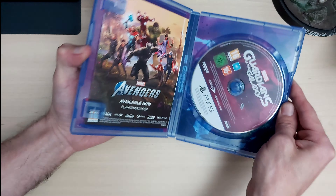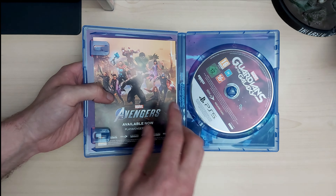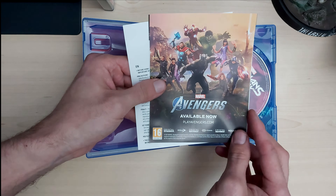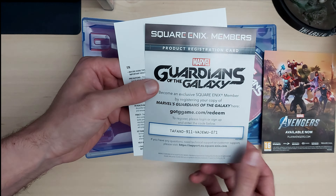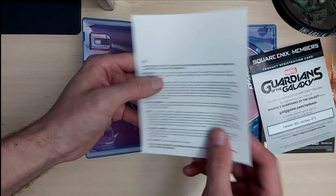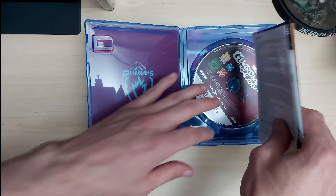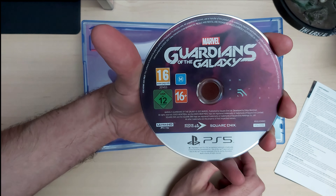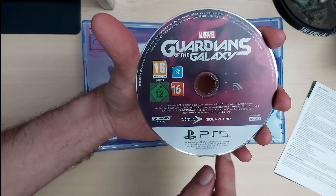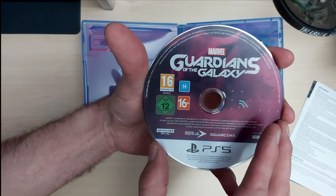Let's see what we get inside. You do get the disc and a couple of leaflets — a little leaflet about the game, a product registration card, and just a manual for health and safety. The disc itself is rated 16, with a nice white PS5 border and a purpley kind of disc — looking really clean.